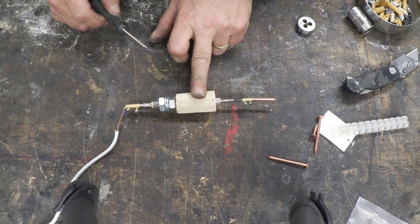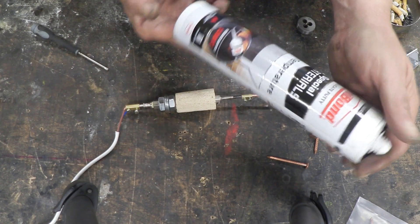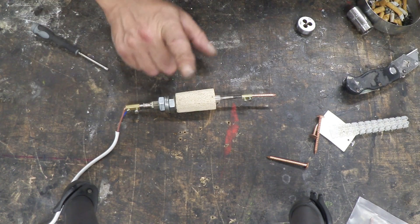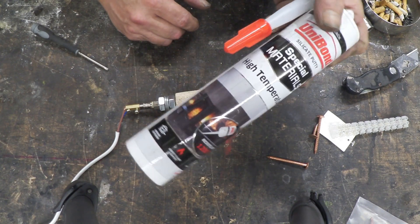I used the ceramic blanket because I had it, but you could equally use this stuff — it's a high-temperature sealant that dries hard and is good up to 1200 degrees centigrade. So if you don't happen to have one, just gun that around and smooth it out until it's a handle shape you like.